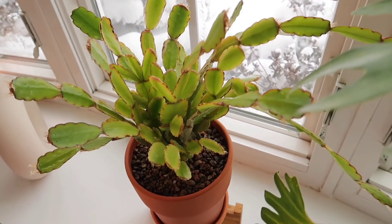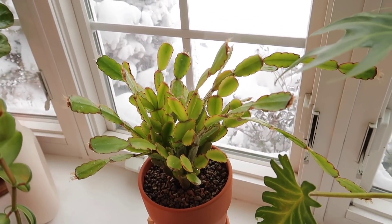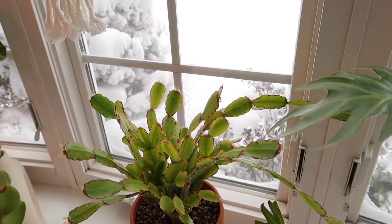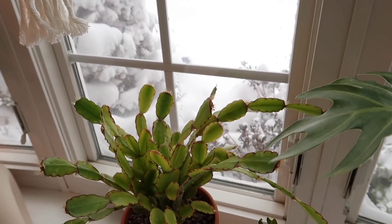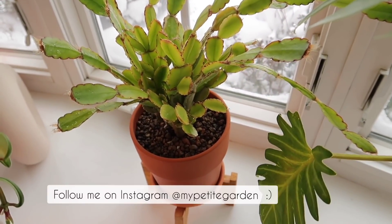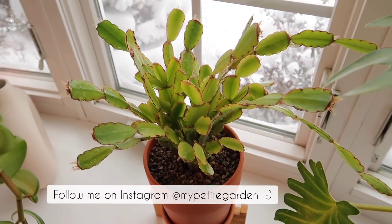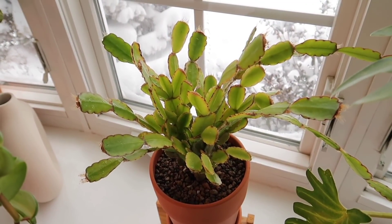All right, so that's it for this video. I really hope you guys enjoyed it or found it somewhat informative. If you guys have any further questions, please feel free to leave them in the comments below and I'll definitely get back to you. And as always, thank you so much for watching. Please remember to comment, like, and subscribe — I really appreciate it. I'll see you guys in the next one. Bye!